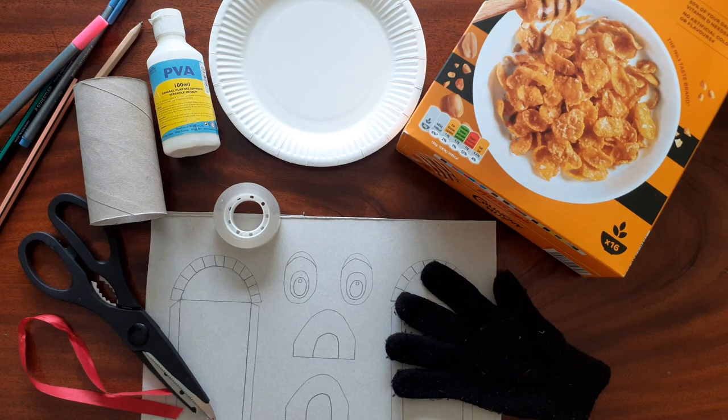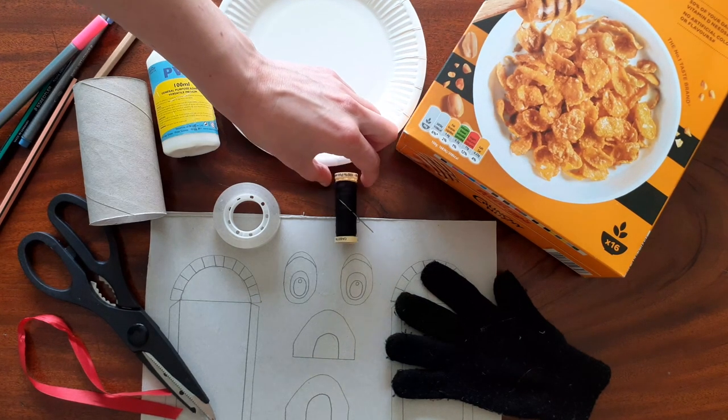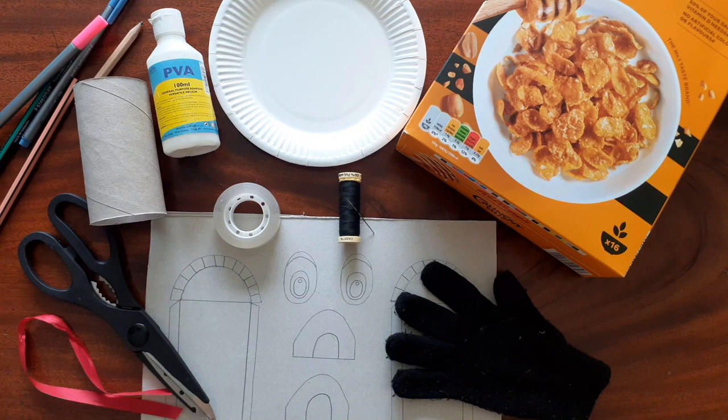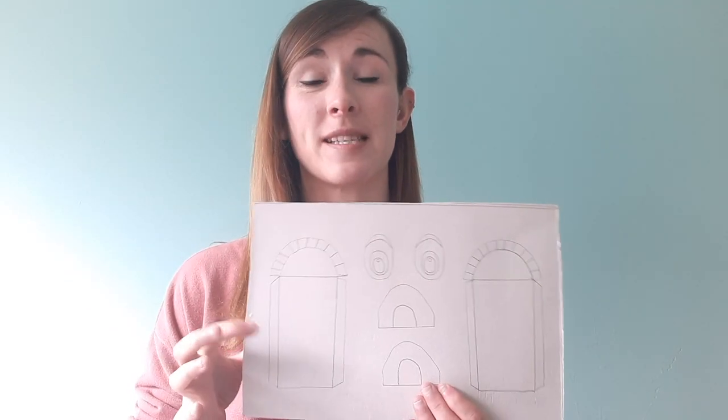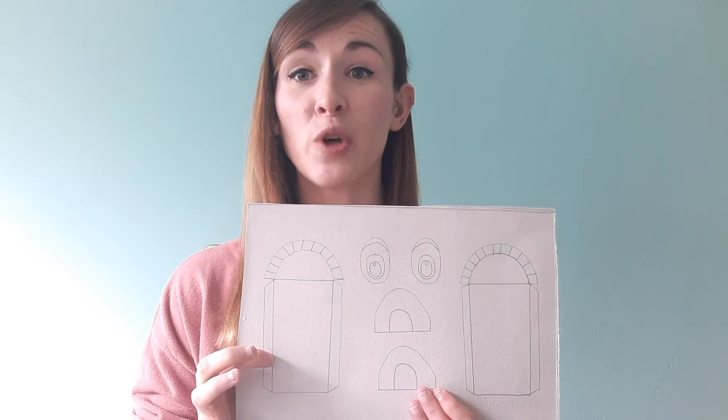If you haven't got a stapler you can use a needle and thread, but make sure an adult is helping you with that. So now we have all our things we can begin. You might also find it useful to use some masking tape later on in the craft, but if you haven't got any don't worry. Also our template sheet might need to be adapted slightly depending on the size of your toilet roll tube.